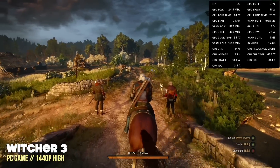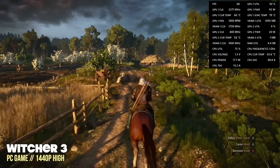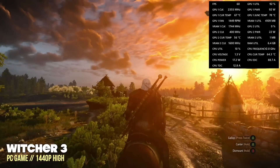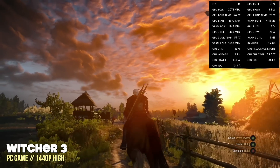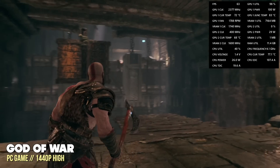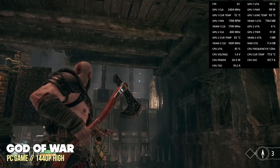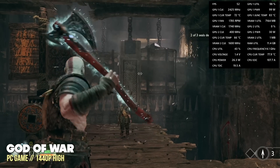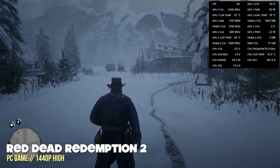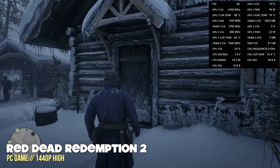Witcher 3 did drop below 60 frames every once in a while, but was still very playable. If you don't want any dips, you might want to drop to 1080p or medium settings at 1440p. God of War with FSR off at 1440p and high settings did not stay at a stable 60 — it would often drop to the low 50s, but overall I'd still call it totally playable. Red Dead Redemption 2 did pretty well at 60fps at 1440p with high settings — averaging about 58 or 59 frames per second.